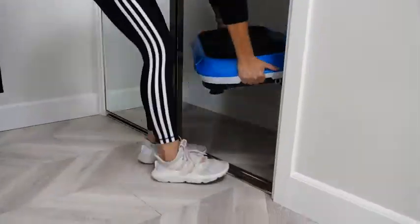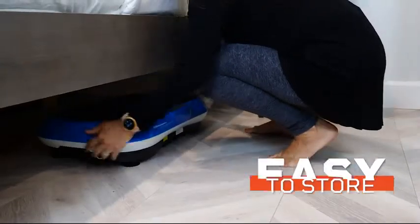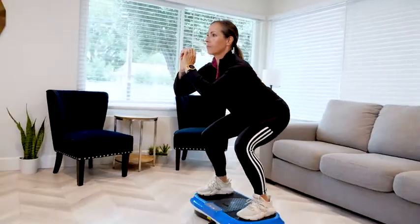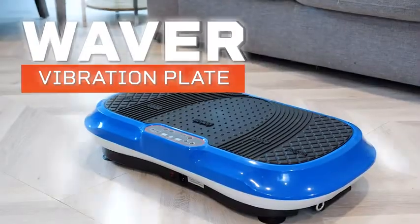The Waver Vibration Plate can be easily stored in a closet or under a bed and comes with a 100% lifetime warranty. So if you're looking for a low-impact, high-efficiency workout companion, look no further than the Waver Vibration Plate by LifePro.